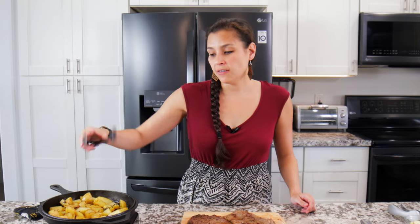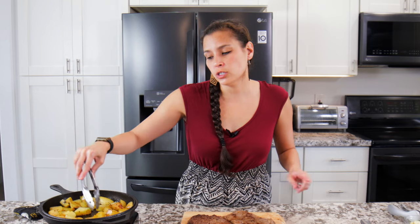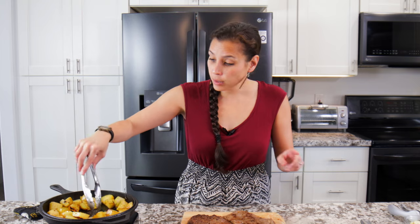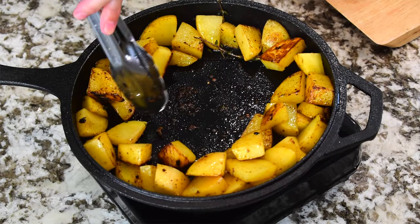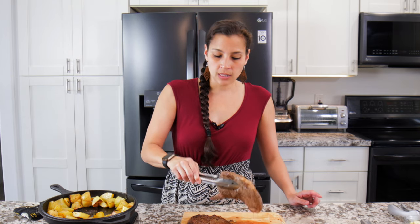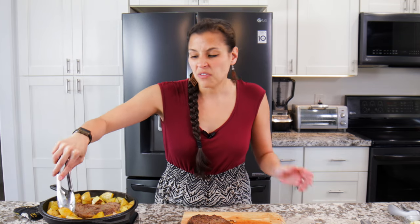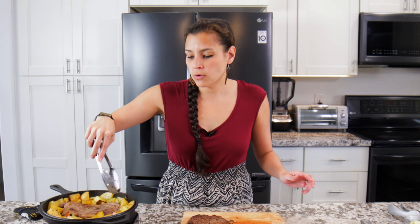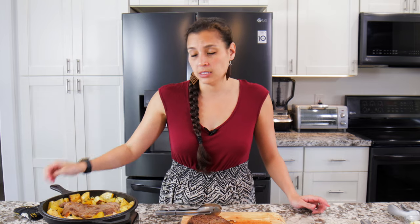Now that the potatoes have browned up, you could wait for them to cook all the way through in the skillet, but another trick is to finish them off in the oven. Push the potatoes to the side, set the steak back into the pan, and put it into the oven preheated to 400 degrees Fahrenheit for about 15 minutes to get everything cooked through. Make sure your skillet is oven-safe and doesn't have a protective handle that can't go in.